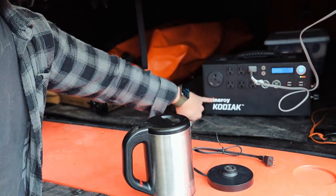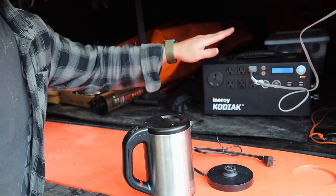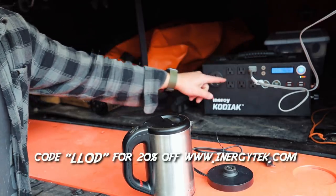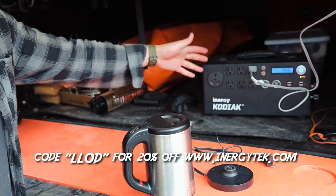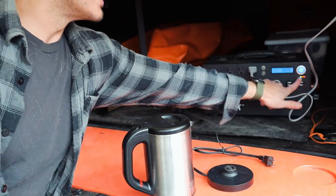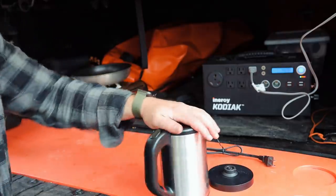So this is the Kodiak. They have the new one, which is the Apex — it's an upgrade over this and is on presale. I have a coupon code if you want to pick one up. They did send this to me for testing and gave me a code. This is the old model — they have a new model that's even better. Looks like we got a little more than 50% juice, so we should have plenty to run this.